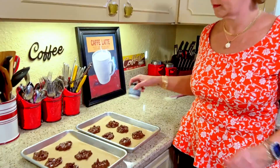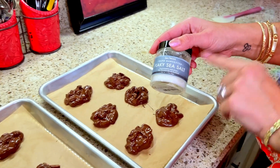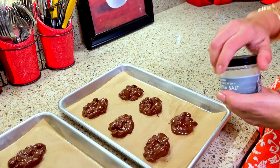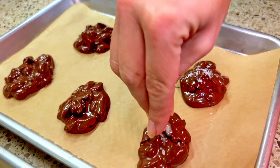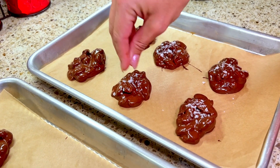Before these little beauties go into the refrigerator to harden up, I'm going to place a little bit of flaky sea salt on top of them. You can find this in the grocery store, but I always buy mine on Amazon because it's better priced. This one happens to be from Iceland, but they also make them from France. It's just coarse salt and it's going to give us that yummy salty-sweet taste — and it also looks pretty too! Lily's also makes a salted caramel chocolate chip, and that would be delicious here as well.